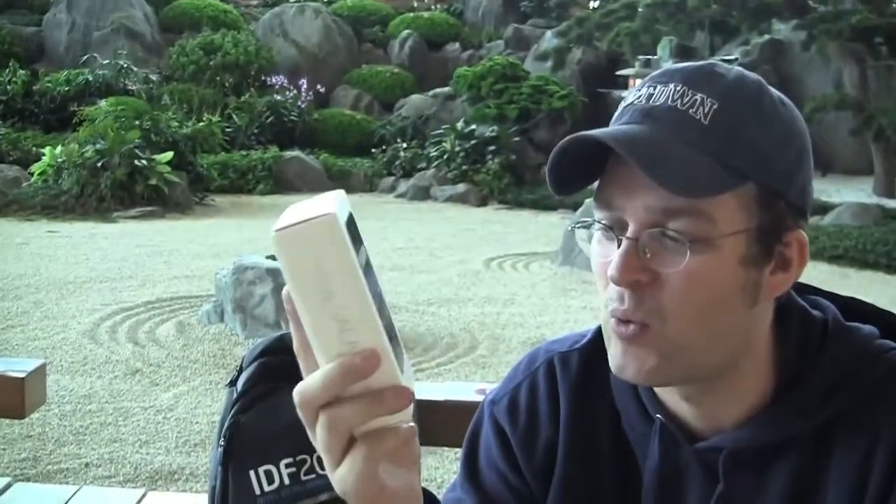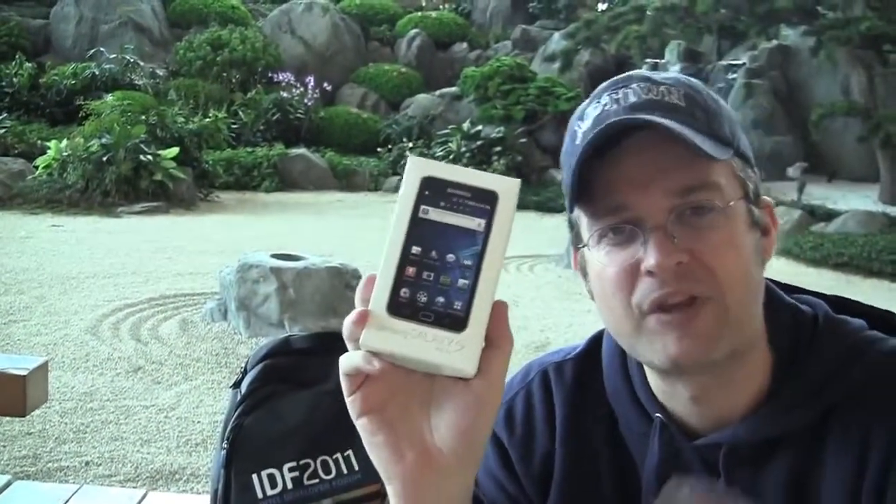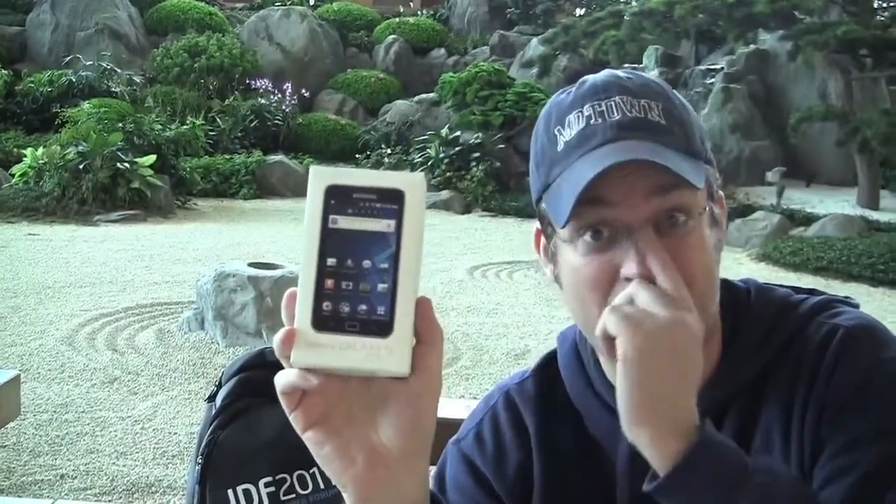That's the new Samsung Galaxy S Wi-Fi 5.0 — in the US it's called Samsung Galaxy Player 5, and I think it's the same name in Europe. So this is basically an iPod competitor, a 5-inch one. Let's do our unboxing over here.